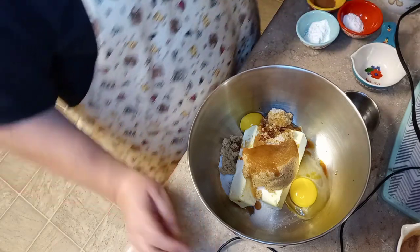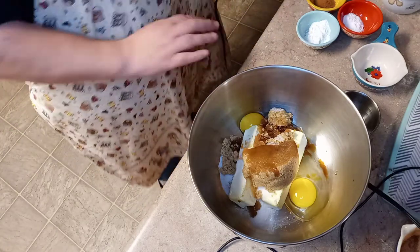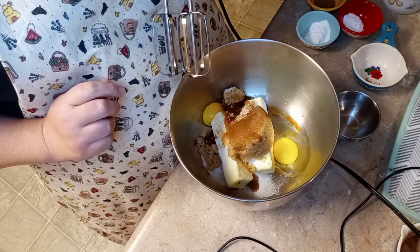We're gonna work this together and then add our dry ingredients. It's going to get a little noisy — whenever I go to editing we might throw in some Christmas music.